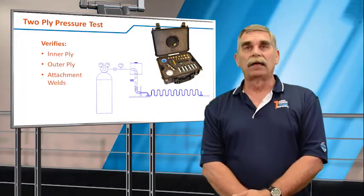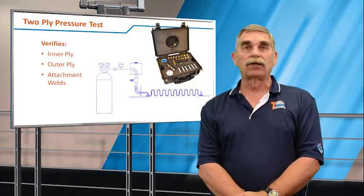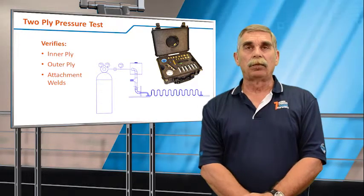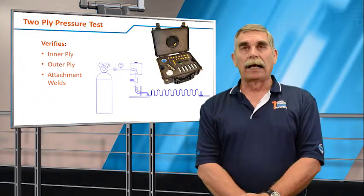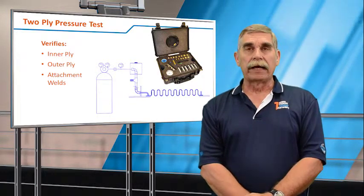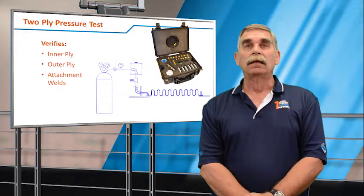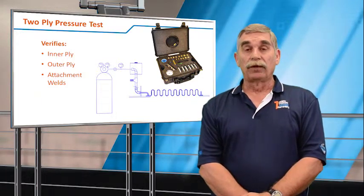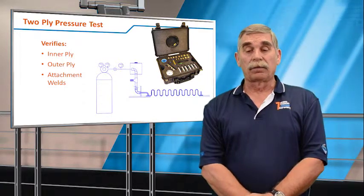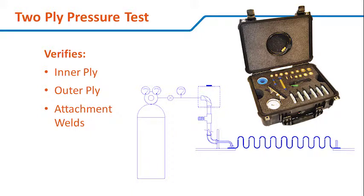If you were to have a leak — normally on the outside or test support connections — that is repairable during the outage in most cases. Very rarely will you have an actual bellows crack, but more likely a crack in the attachment weld or test monitoring welds. If you were to have a leak on the inner ply, that should show up as the operating pressure on the gauge, telling you the inner ply is gone and you're now operating on the outer ply, and you should address that problem during the turnaround. So as far as short-term evaluation, the two-ply pressure test is the best thing you can do.